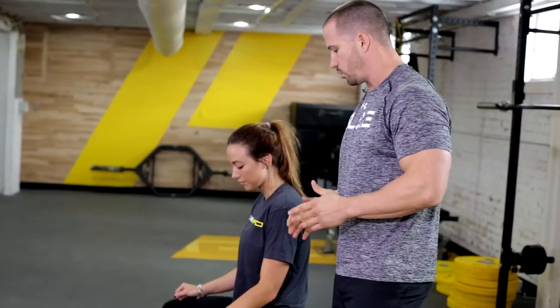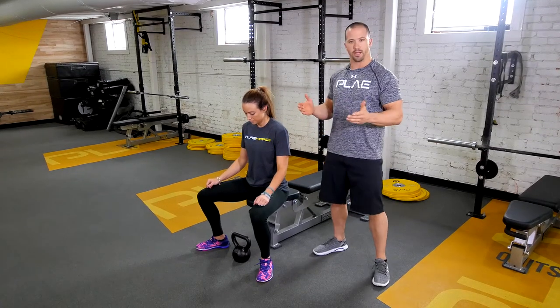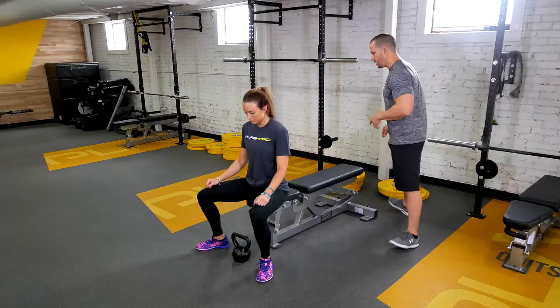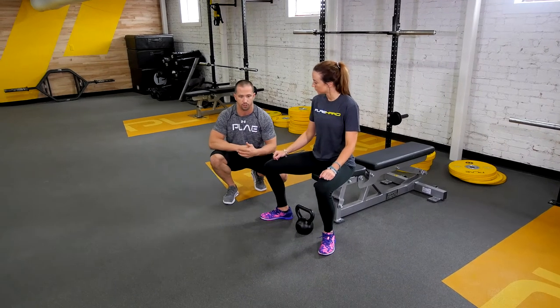From here, she's got her feet in a slightly wider stance than shoulders. She's going to point her toes out about 30 degrees. As you can see, she's in a really good position. Her knees are slightly forward — you don't have to have a vertical shin.